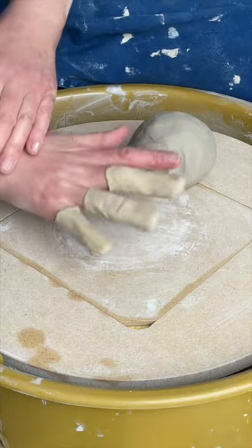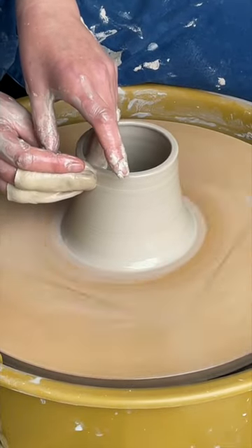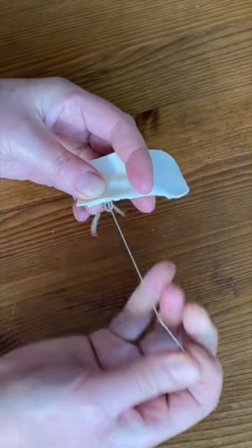They look a bit weird but they've been protecting my nails, particularly when I'm centering, and they also make pulling up the walls a little easier because the wet chamois leather glides across the clay. They're easy to make — you just stitch a strip of chamois leather into a little pocket that fits over the tips of your fingers.